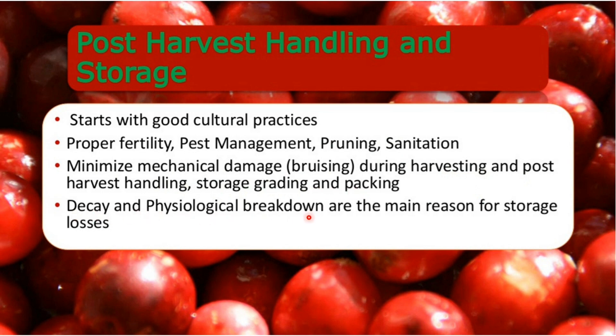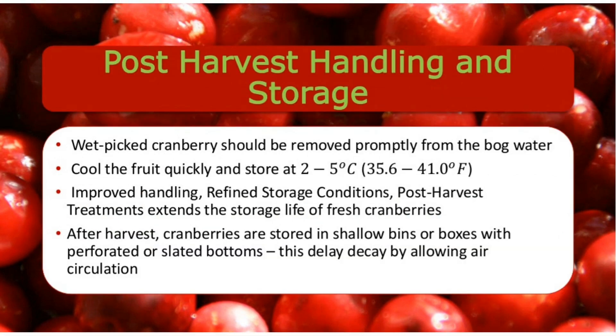Decay and physiological breakdown are the main reasons for storage losses, so this is an important point. Moving on to more important points in post-harvest handling: wet picked cranberries should be removed promptly from the bog water, then cooled quickly and stored at 2-5 degrees Celsius.